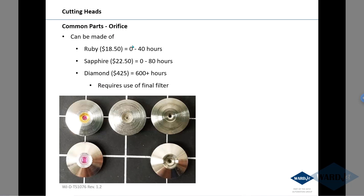The orifice in the cutting head converts the 60,000 psi water pressure to speed, which then gives you your cutting power. The orifice can be made of different materials — rubies, sapphires, diamonds — each with different price points and different expected lives.